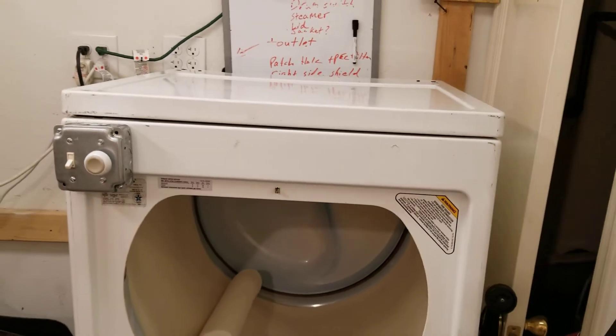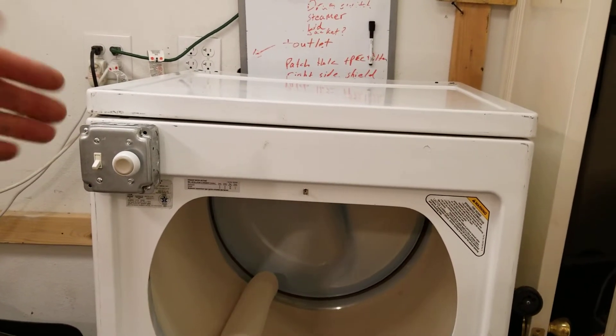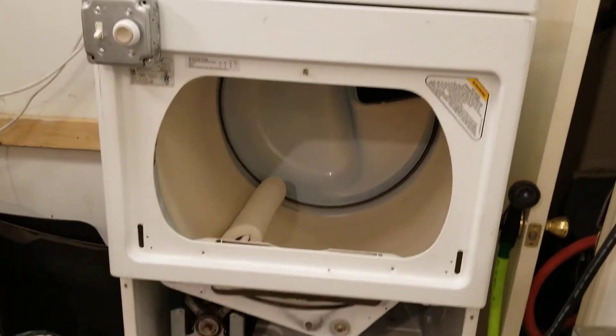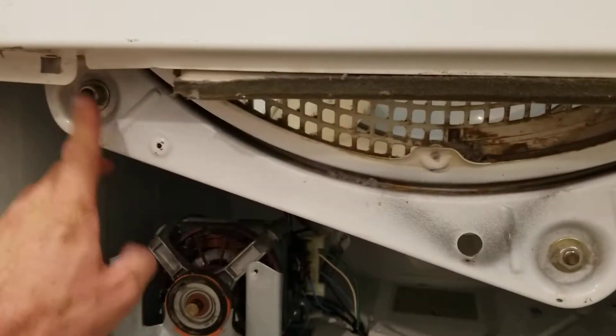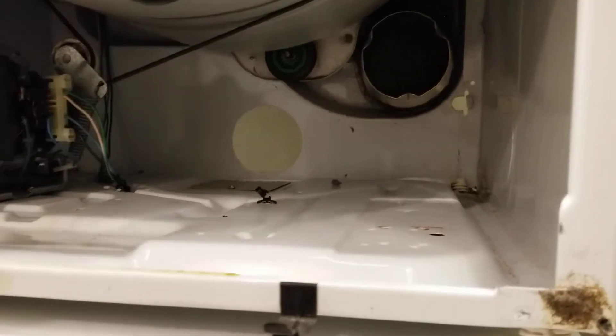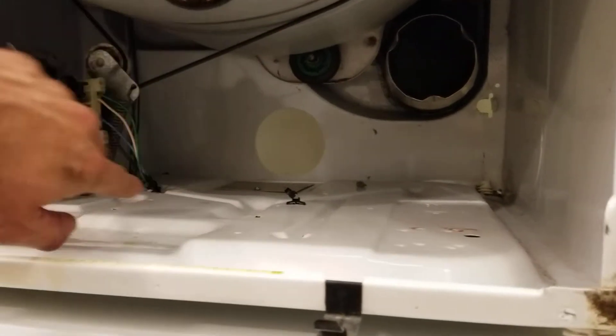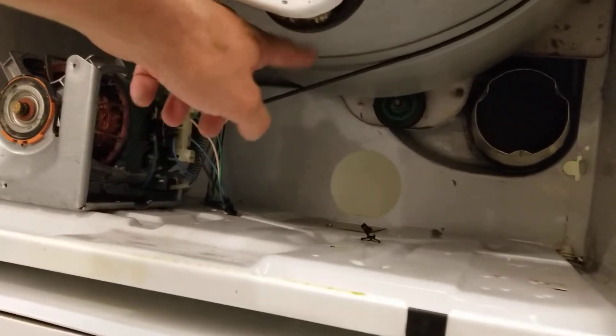The first thing I did was I removed the top, removed the control panel on the top, and then removed the face. From there, the tub is just sitting on some rollers — you can see there's a roller there and a roller there, and the same thing on the back side. This whole tub just lifts out super easy, and you undo the belt that wraps all the way around the tub.